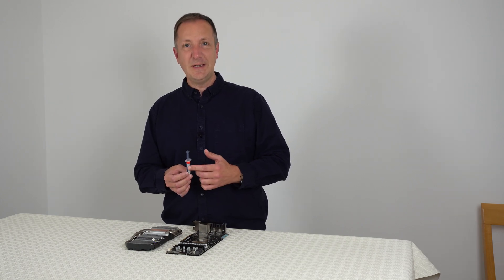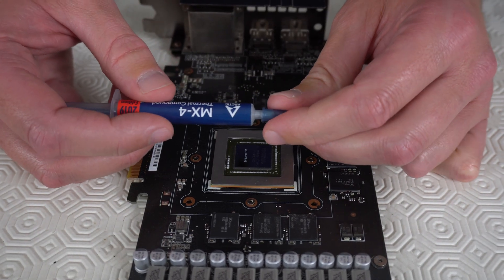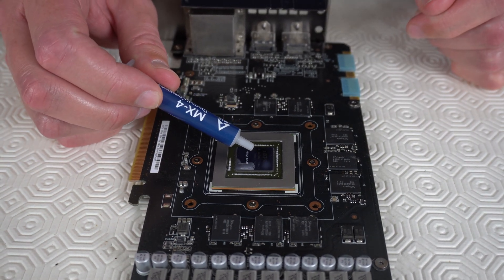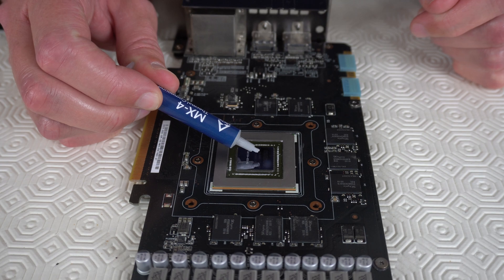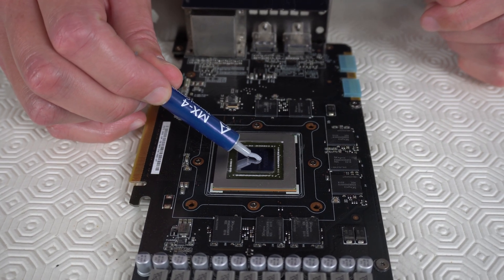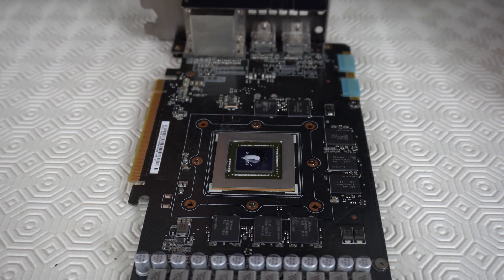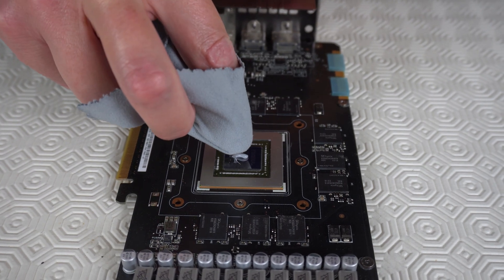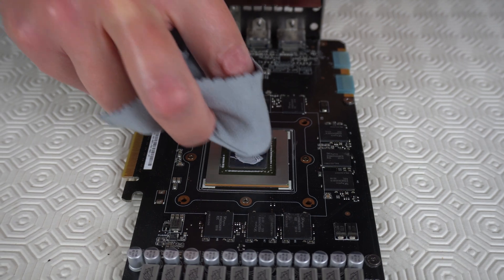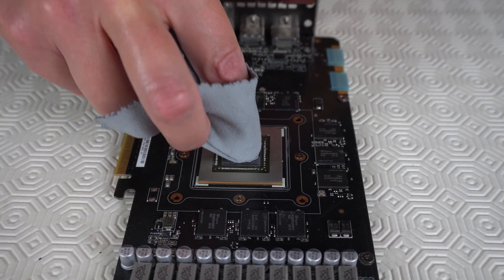Let's add a little bit of this to the GPU now. Take some of this thermal paste and put a small amount in the middle of the GPU, then using a spreader or even the lint-free cloth, spread it around the metallic part of the GPU.